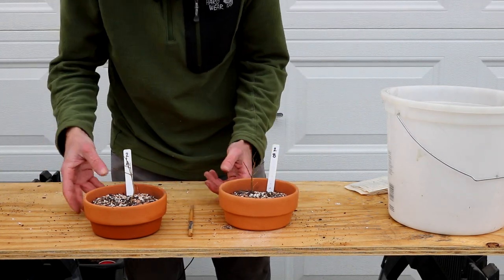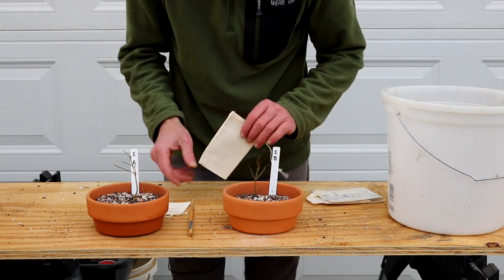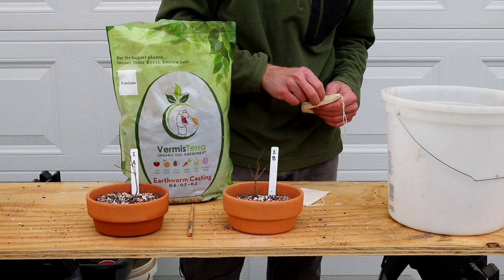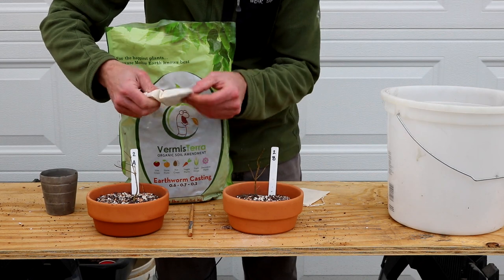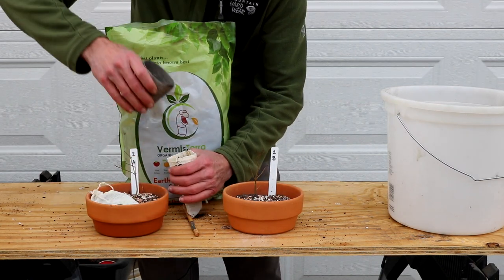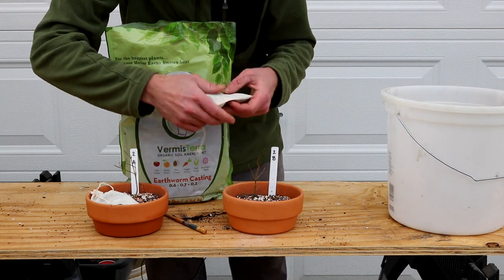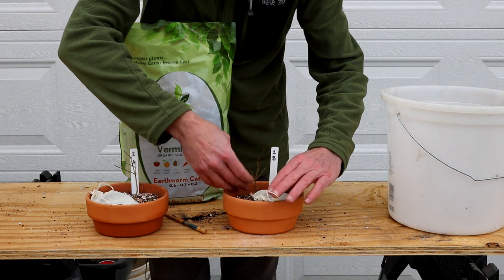The difference with group 2 versus group 1 is that I'm going to add worm castings in a little tea bag — ones I found locally at Harvest Moon in Floyd, Virginia. The purpose of using castings in a tea bag is that they're not in the soil mix itself, so there's no chance of them clogging the drainage holes. However, they will still provide benefits to the roots as it rains and gets watered, leaching into the soil.